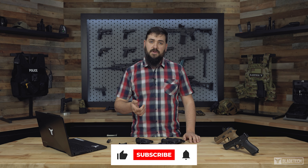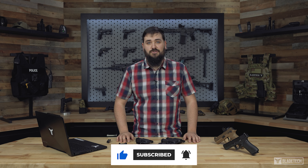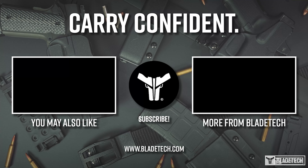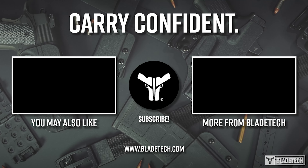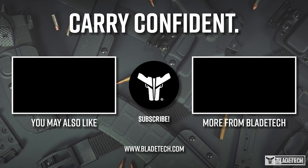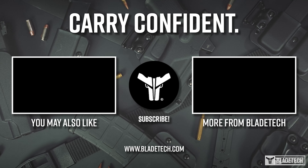Also real quick guys, if you liked the video, make sure to smash that like button, leave a comment, subscribe, and let us know what you guys want to see from us in the future. Thanks everyone. Bye.